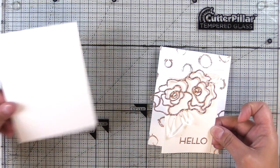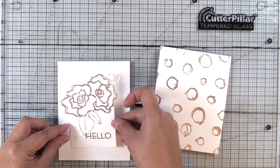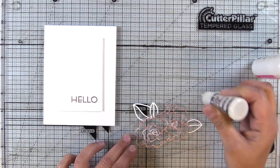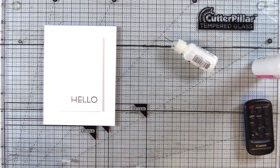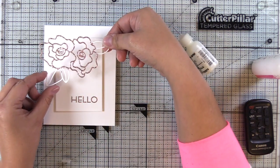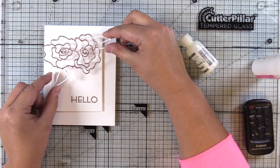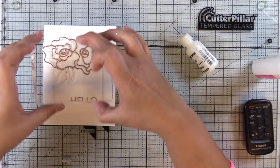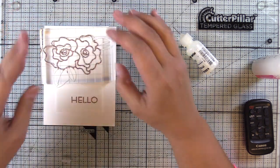So ultimately I decided to only use the white panel and then I'll save that background for another project. So I'm just using some Ranger Multimedia Matte Glue and I'm going to glue that onto the center panel. I popped up the center panel on Sticky Back Fun Foam.